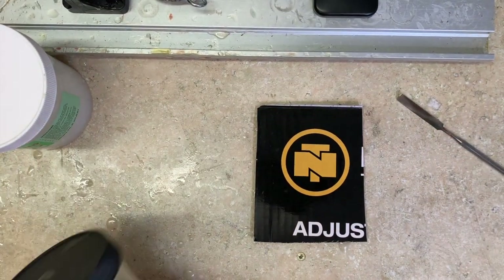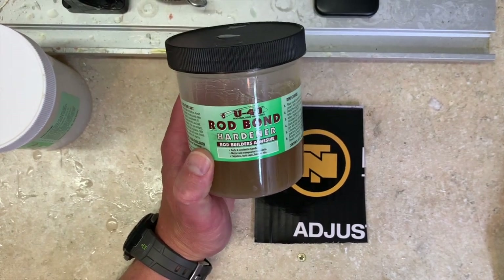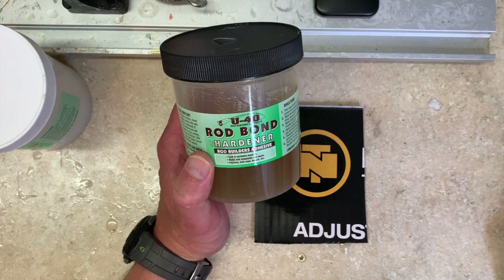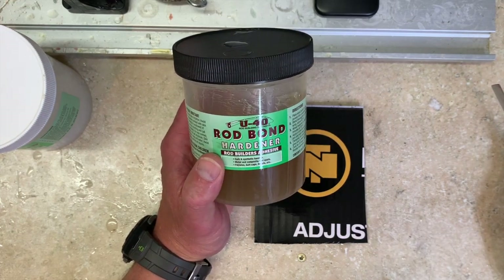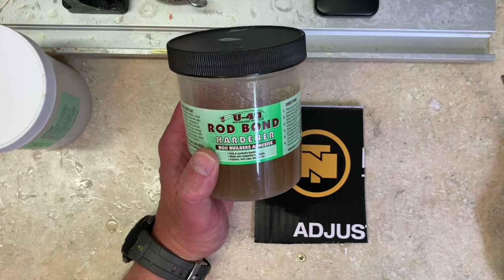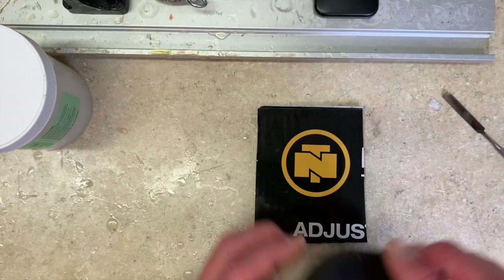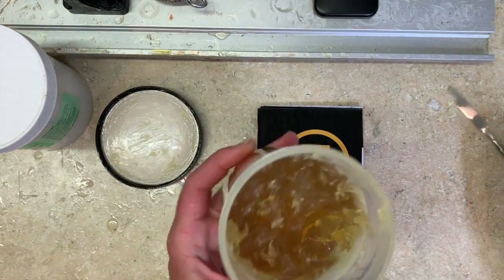We're going to measure and mix the Rod Bond. One of the key things — you'll hear me mention this multiple times — is that this stuff is incredibly forgiving of an inexact mix, but if we miss, we want to miss with too much resin, not too much hardener.